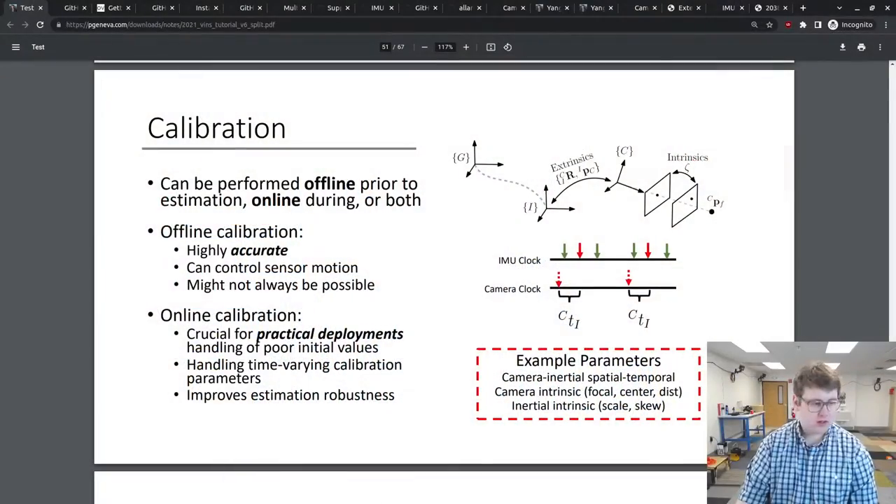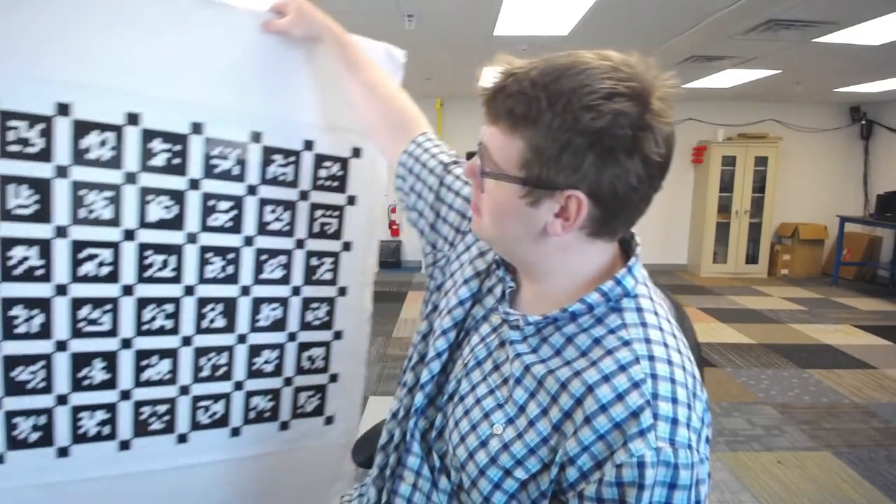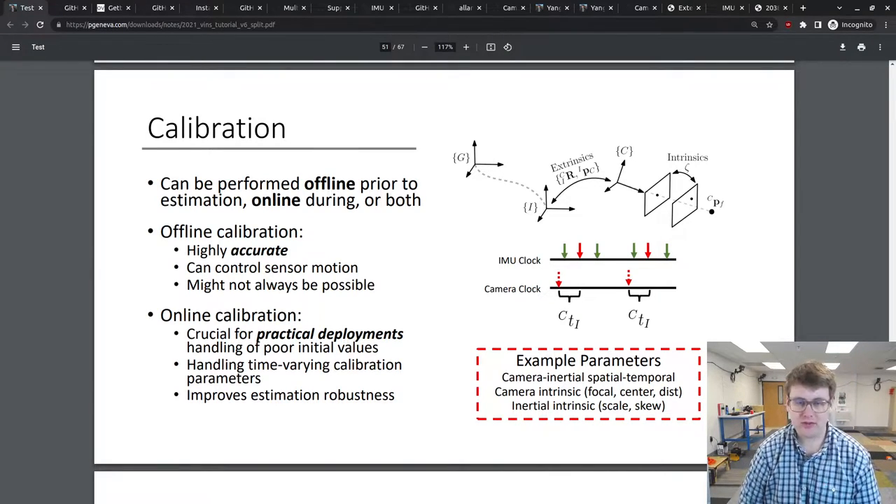The first thing I want to discuss is what the problem of calibration is. Today we're going to be focusing on the offline calibration problem — trying to recover the best possible calibration through a full optimization process using a calibration board. This is the AprilTag 6x6 8.8 centimeter April grid, and this provides basically a relative pose that can be used to calibrate the camera intrinsics and other parameters.